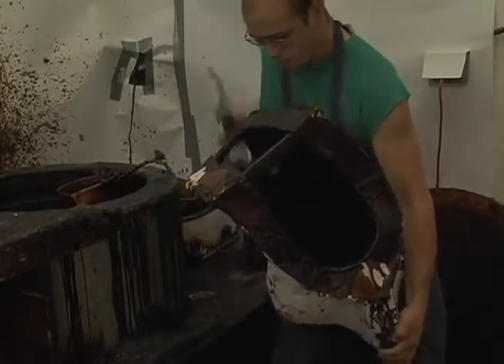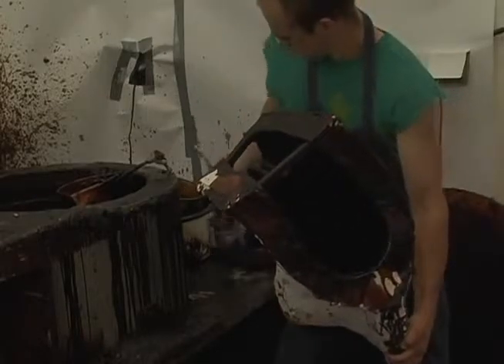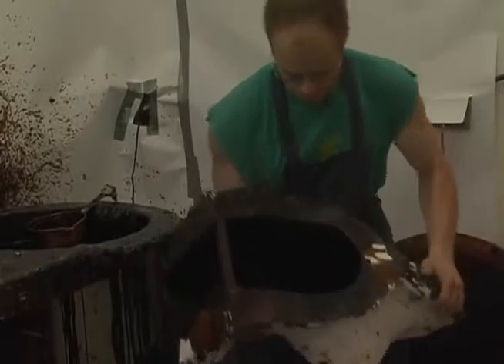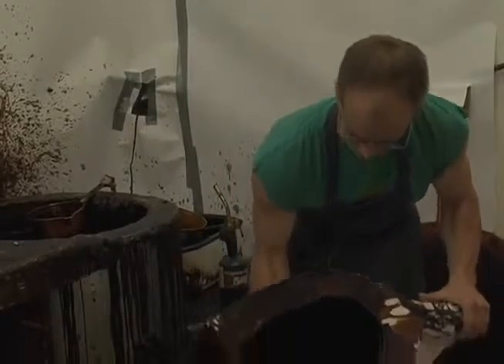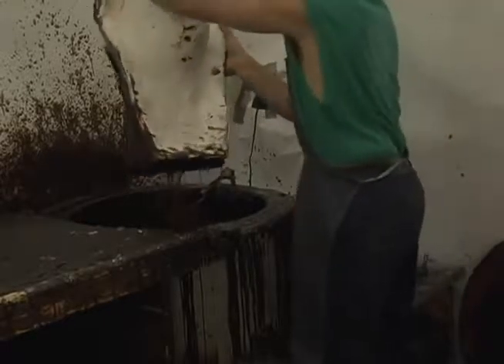This petroleum-based wax is melted at about 210 degrees. It is poured into the mold, rotated so all surfaces are covered, and the excess is poured out. Pours are repeated to achieve a thickness of about 3/16th inch in wax.